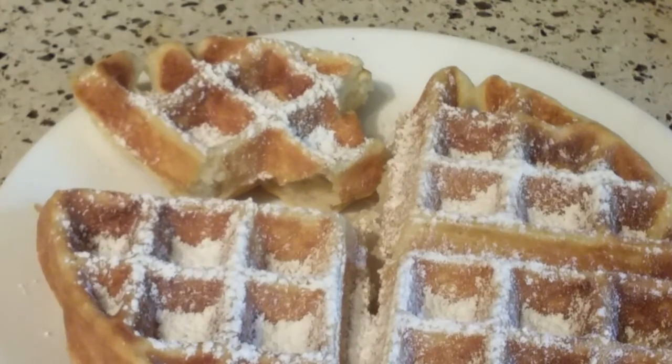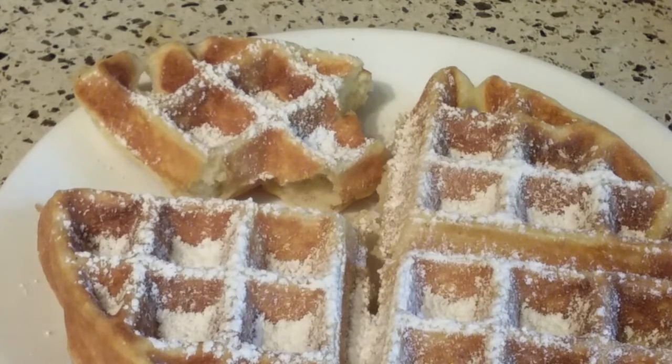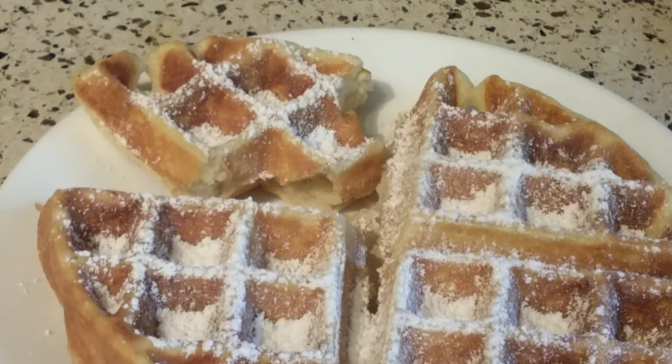So that is my finished extended review of the Presto Flipside Belgian Waffle Maker, model number 03510. I bought mine on Amazon.com, but they're available on other store websites as well. I paid right around $40 for mine — that seemed to be the going rate, some were higher. If you like my videos, please give me a thumbs up and subscribe so you don't miss any new uploads. Have a great day.